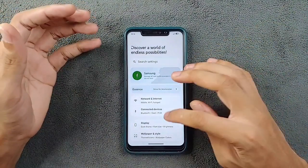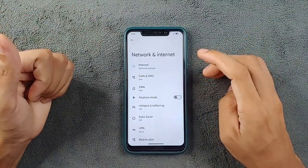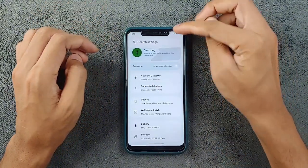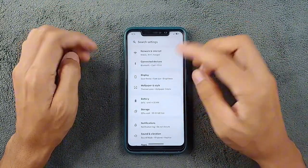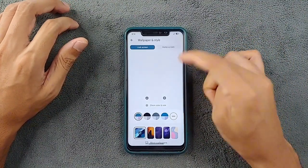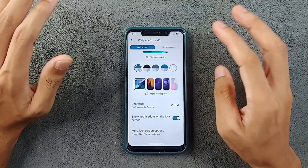Going to Network and Internet — those things are working perfectly fine, no issue. Bluetooth is also working perfectly fine. My SIM card is there and seems to be working fine, no issue. Going to Wallpaper and Style — although this ROM is based on Android 14, there is no AI wallpaper option.